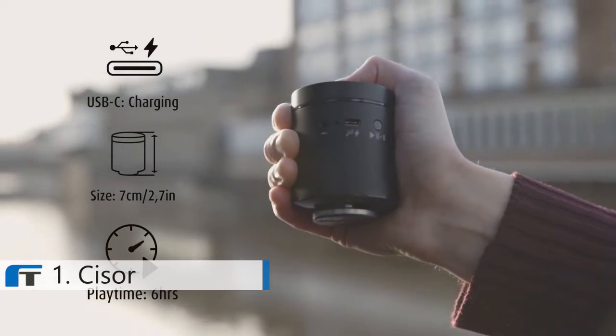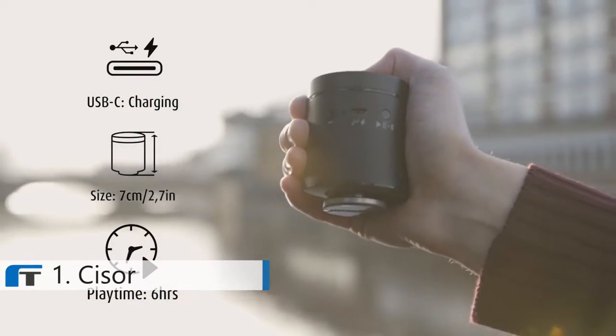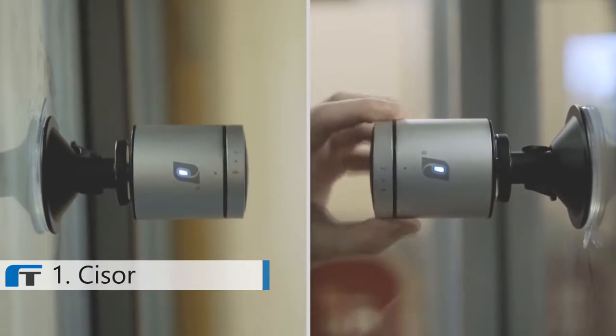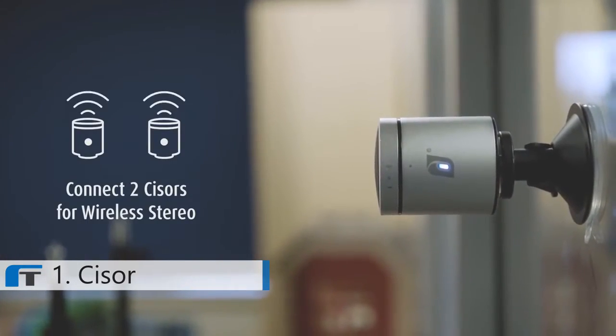This isn't just a speaker that you're going to take home and put on the side and think, that sounds great. You're going to show people it. The other feature inside there that I think is really quite neat — if you're in a space like this, you can place two speakers either side. You've got the stereo sound coming out of it. It makes it amazing.